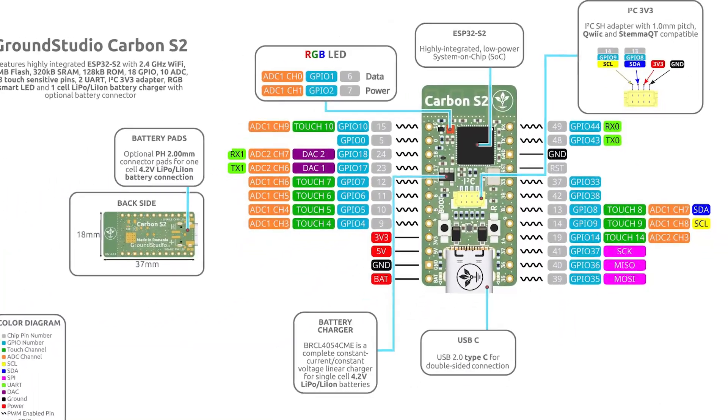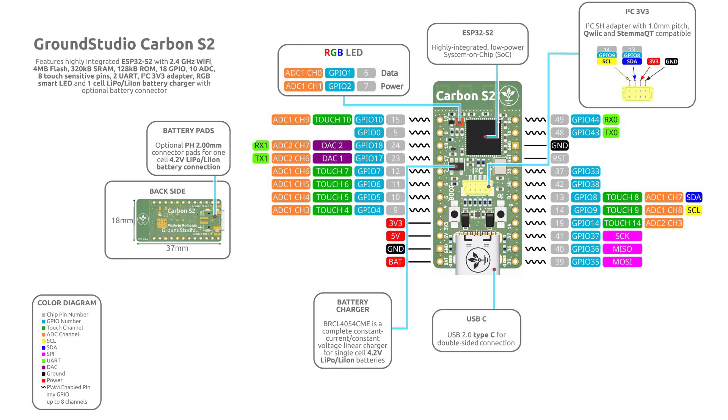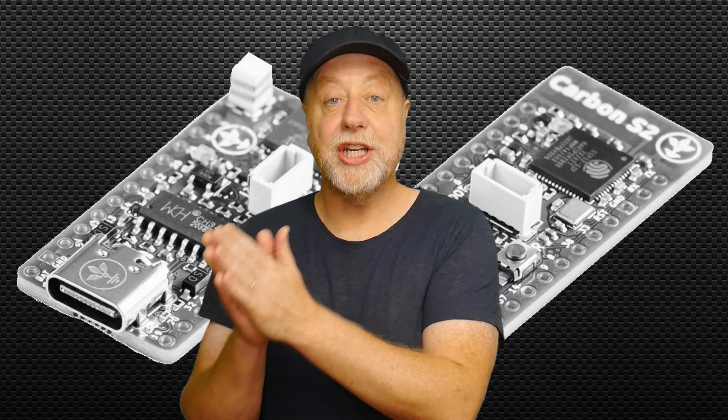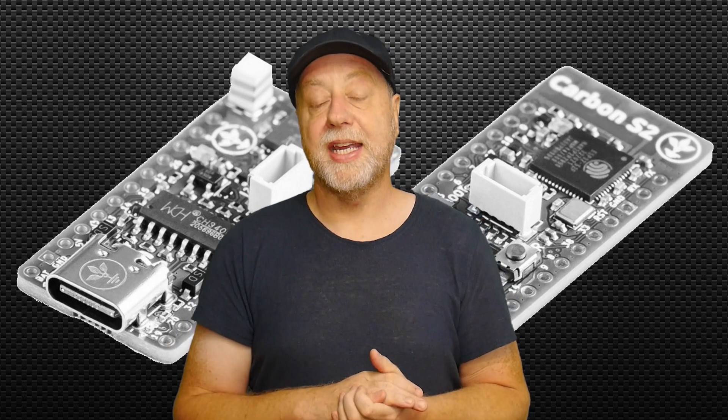The S2 does support Wi-Fi 4 — 802.11b/g/n — but there's no Bluetooth support. There's slightly less RAM at 320K, and 128K of built-in flash inside the SoC itself, so no external SPI flash. You still get the NeoPixel RGB LED, a STEMMA QT I2C port, and USB-C. Because of the difference in specifications, the S2 board is significantly cheaper than the Carbon V3.